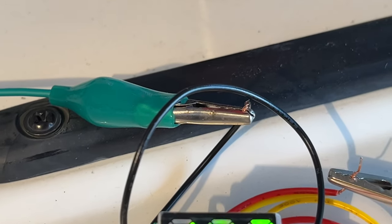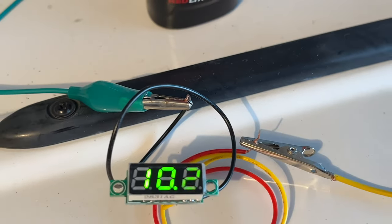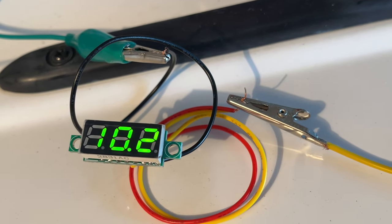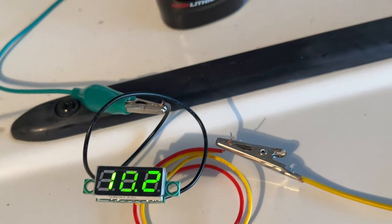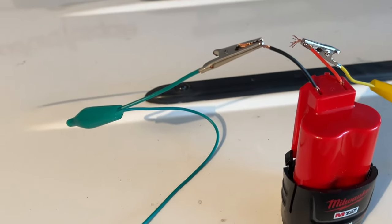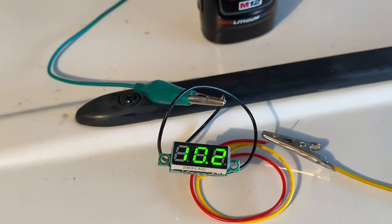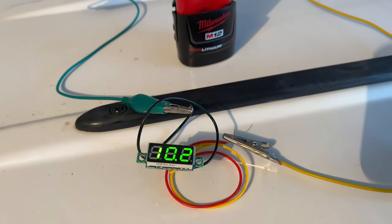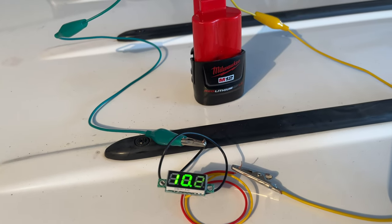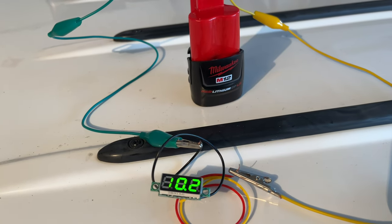Your black wire is going to be your negative wire. Your red and your yellow wire are going to be your positive wires. When you hook those up together to the positive side of a battery and hook the negative to the negative side, you'll get a reading — and that's essentially what you do in your car. You run the red and yellow to the positive and the black to the negative.